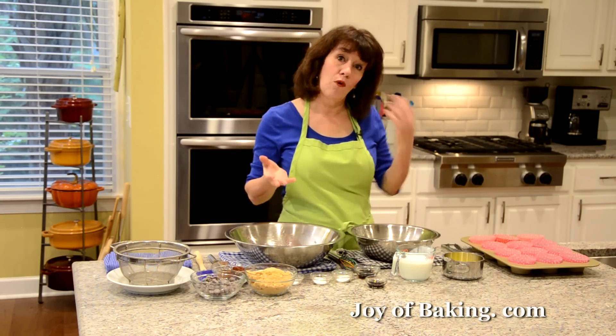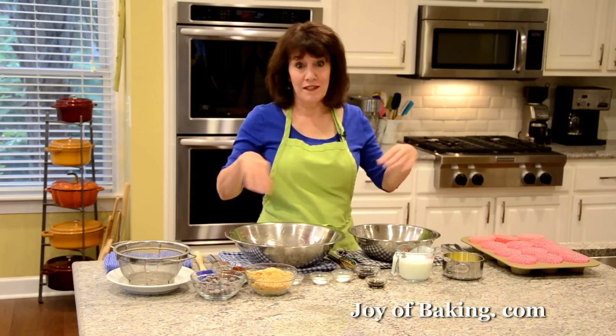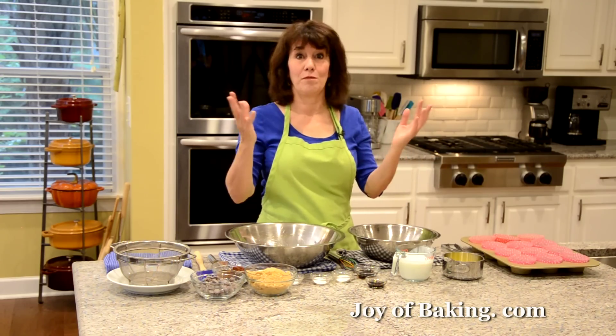These muffins are like a quick bread — no mixer. We're just doing dry ingredients in one bowl, wet in the other. We mix them separately and then we mix them together, and that's it.